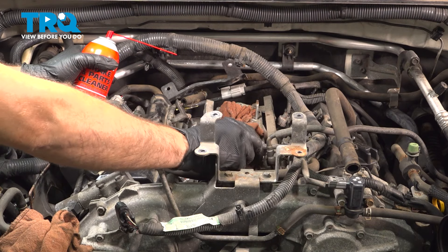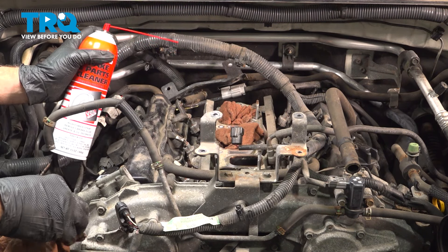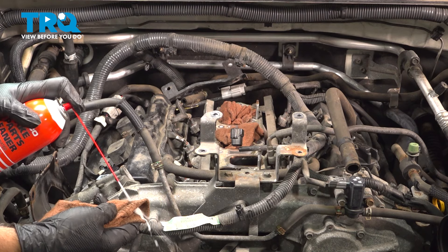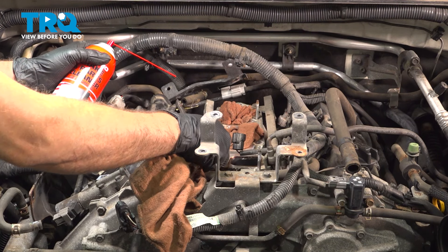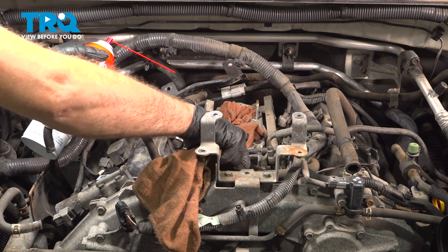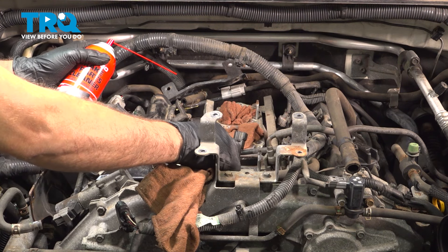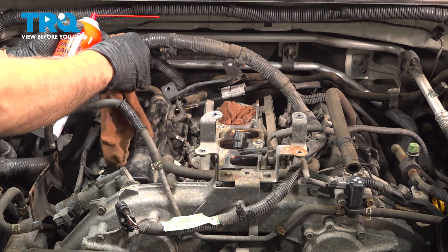Before we install our intake, carefully remove our towels or rags. Use some spray solvent on a clean rag — what we want to do is clean the perimeter here, wiping away from the holes. We don't want to drop any debris down inside, but we do want a clean mating surface for our new gaskets. Repeat this process for all of these ports.